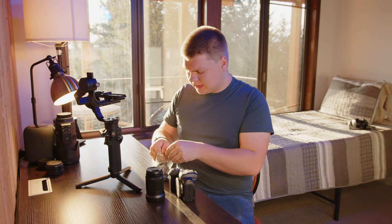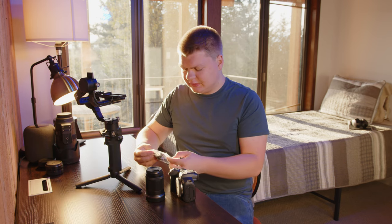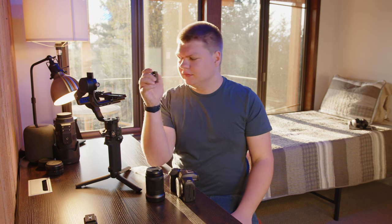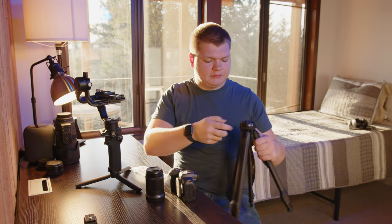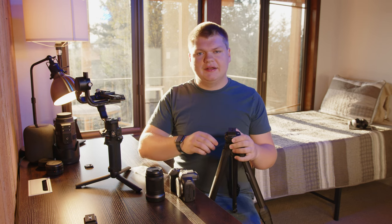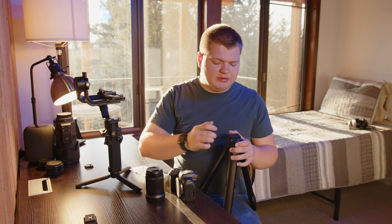I have two plates here. The shorter one works best with the Blackmagic camera, so I'll set that aside and use the bigger one. These are all Arca Swiss plates, so I can have one on the Blackmagic and one on the Canon R7, and they both slide into the gimbal. Because they're Arca Swiss plates, they can also slide onto other Arca Swiss accessories — like the Peak Design Travel Tripod. So I can shoot on the gimbal, pull the camera off, put it on the tripod, and I don't have to rebalance or switch base plates.